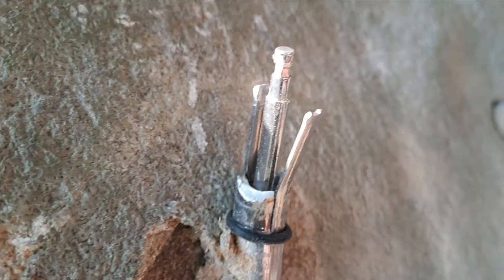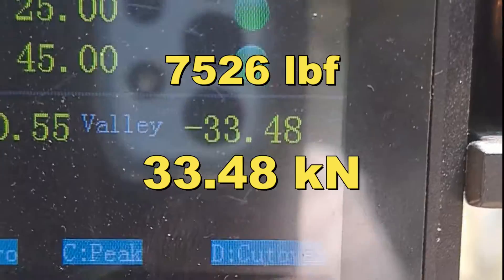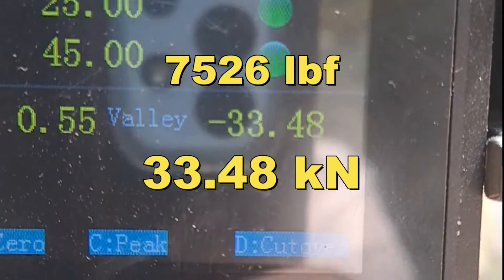The hanger ripped right off. This is what's left of the bolt — man, that thing looks pretty Frankenstein. Got it out after a bit of whacking. Peak force we got was 33.48 kilonewtons.